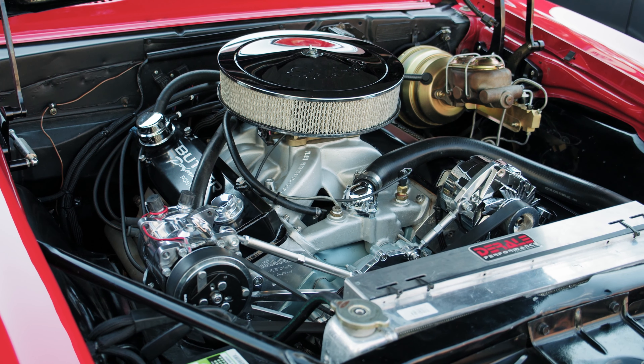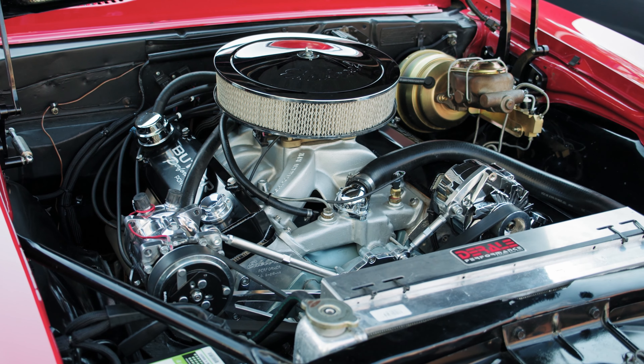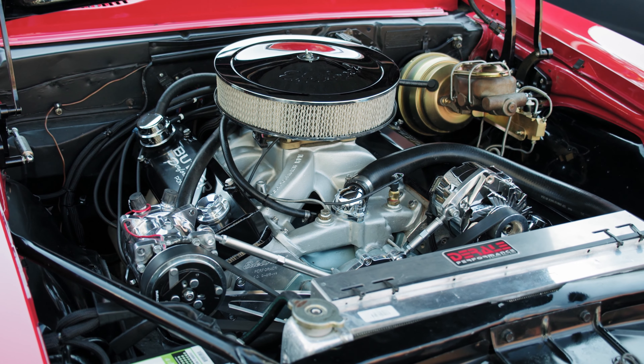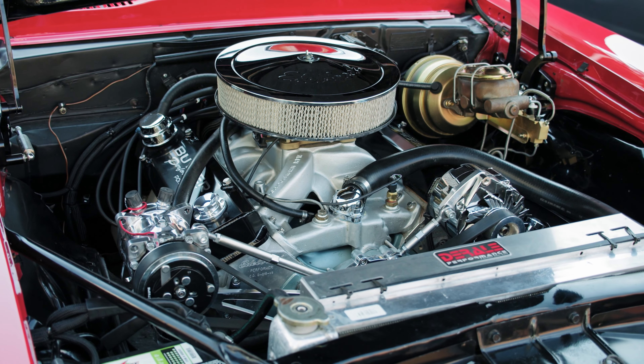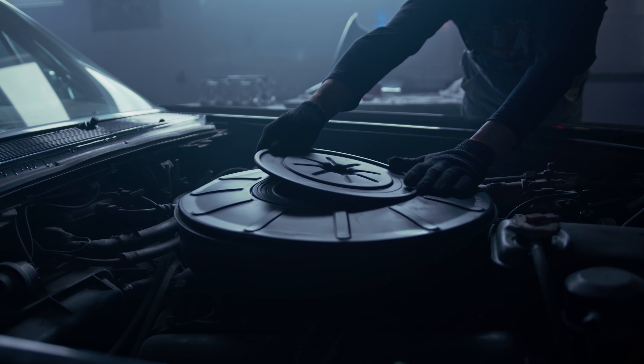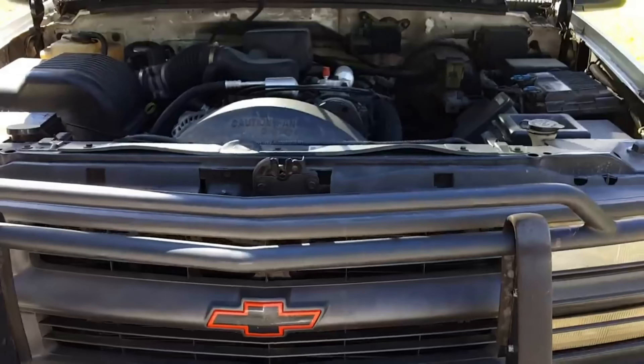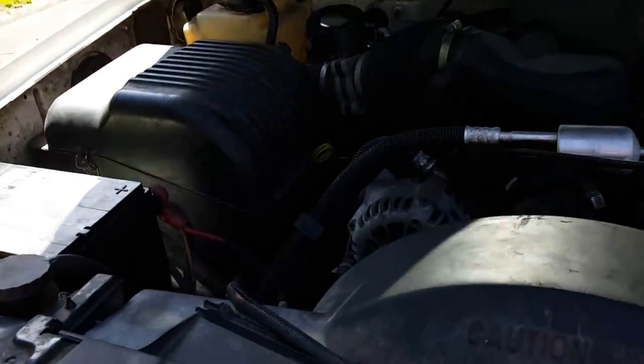A car that won't start can be a frustrating and inconvenient experience, especially if it happens at an inopportune time. There are a number of reasons why a car might not start, and the troubleshooting process can be daunting. However, with a little patience and know-how, you can often diagnose and fix the problem yourself.